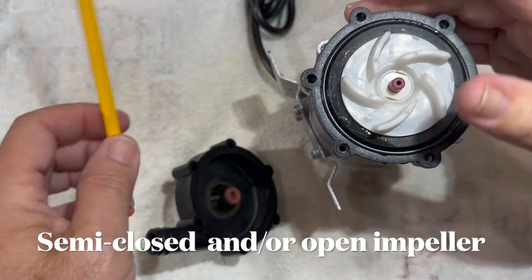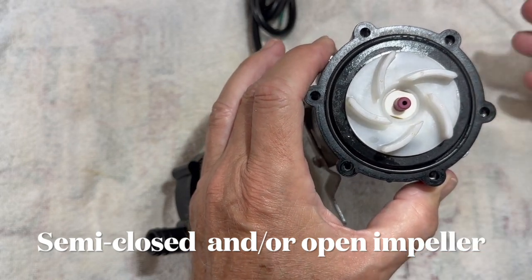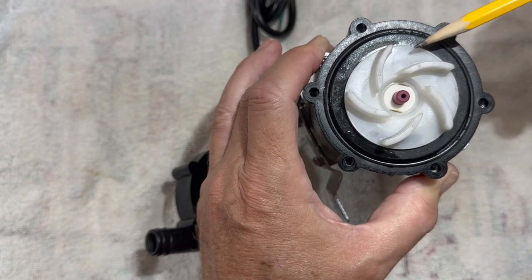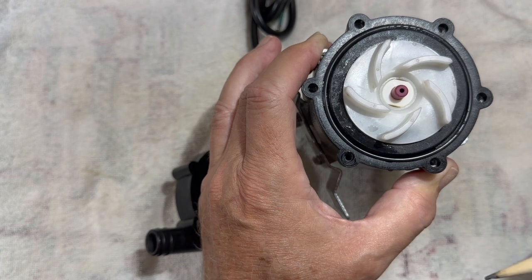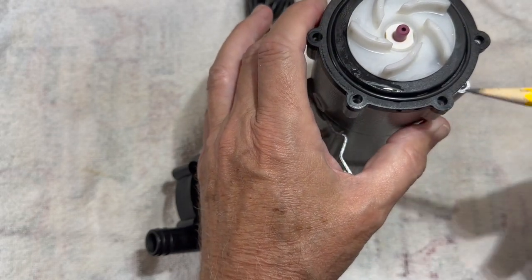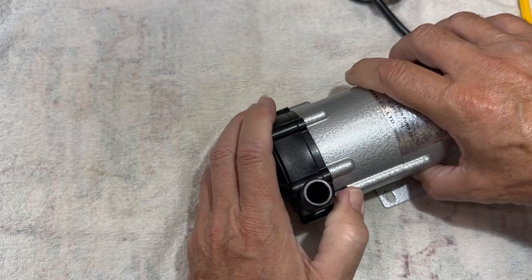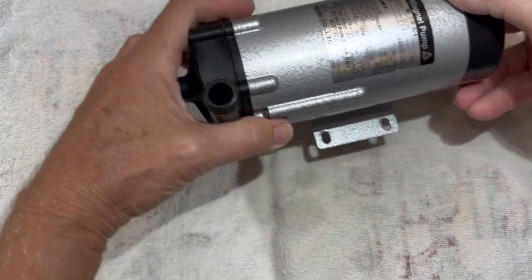The reason it's called a semi-open impeller is because it has a back plate connected onto the blades. You'll see something like this in leaf blowers. These are very efficient. Even though it has five blades, look at the bend and pitch of the blade. More pitch means less RPMs, so the more you pitch that blade, the less RPMs it needs to put out a certain amount of output water. This is a very big motor, and it only puts out around 475 gallons per hour for such a large expensive motor.